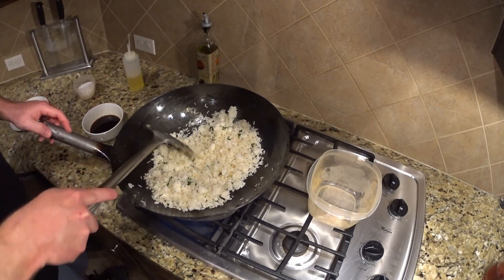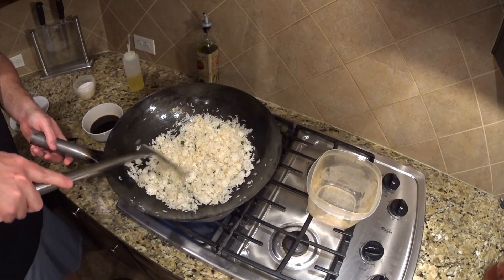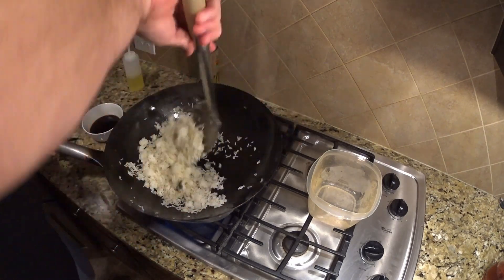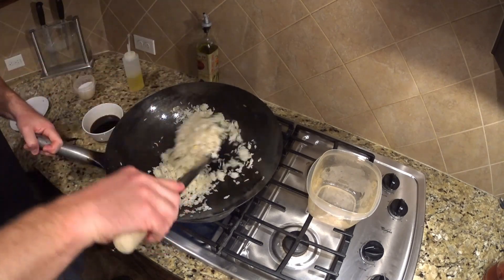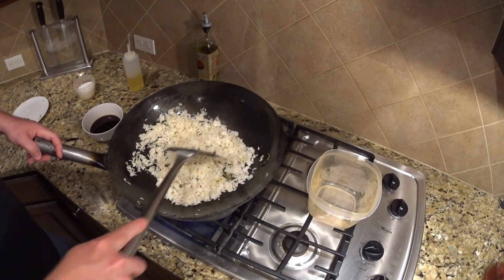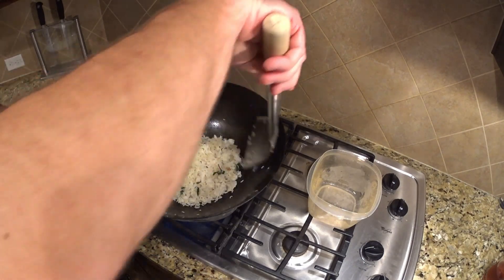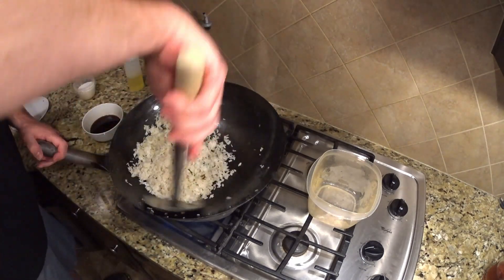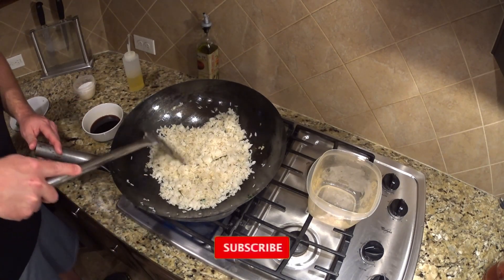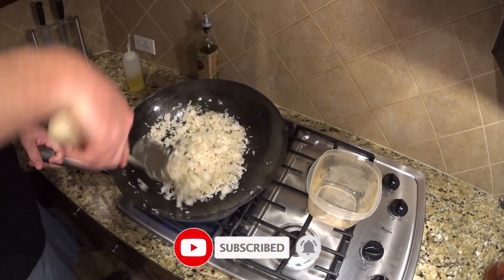Looking good. You can always add chicken into this if you like, or tofu. My kiddos actually don't care much for chicken in the fried rice, so we're going to leave it out this time. If it was just for me and my wife, I would absolutely put some chicken in it and use that secret recipe I mentioned in the previous video. So stay tuned for that — make sure you subscribe, because I'm going to be revealing the secret treatment I do for the chicken that makes it super tender.